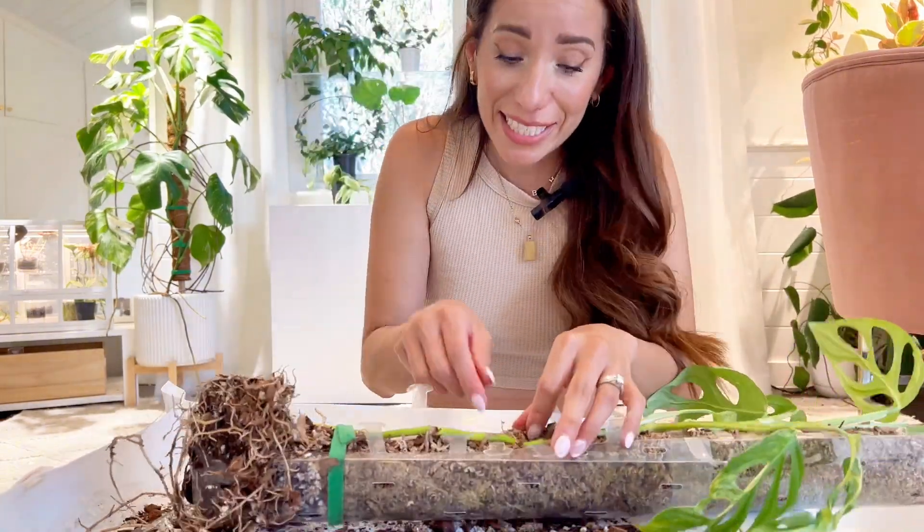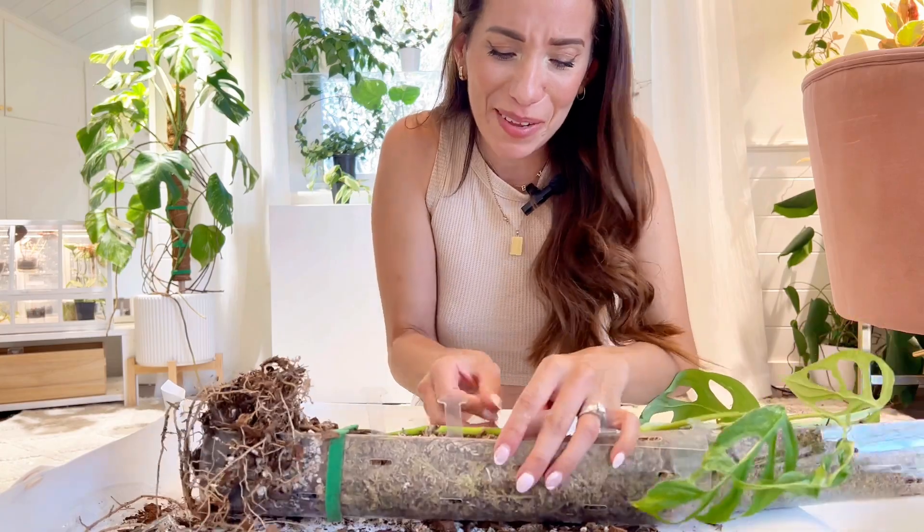Build a moss pole, they said. It'll be fun, they said.